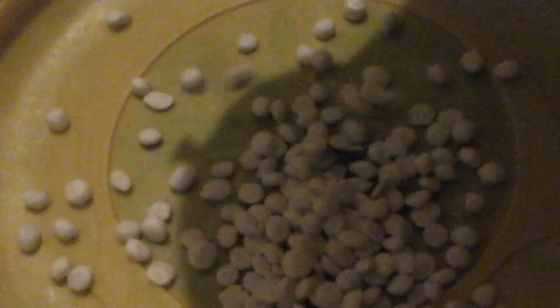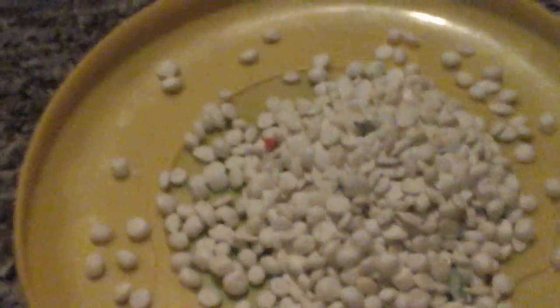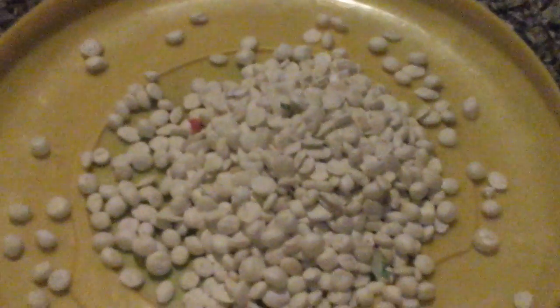Dominoes start out as white plastic beads. This extraordinary machine melts them in the domino factory. The white plastic beads go into the melting chamber, where they melt at 145 degrees Celsius for 20 minutes.